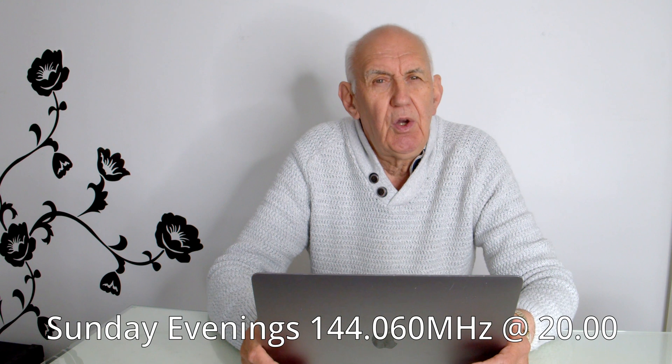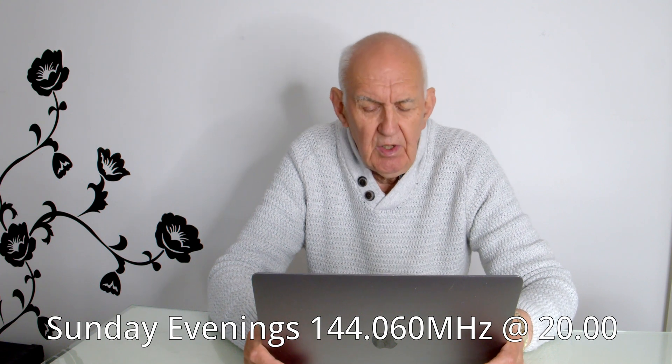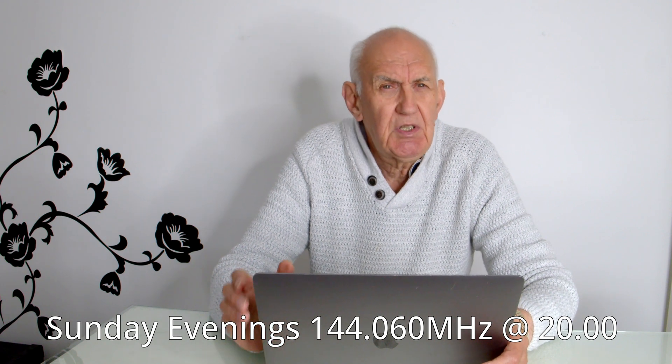They have a Morse evening on two metres — would you believe — for those who want to practice CW. It's on 144.060 MHz on Sundays at 2000 hours.